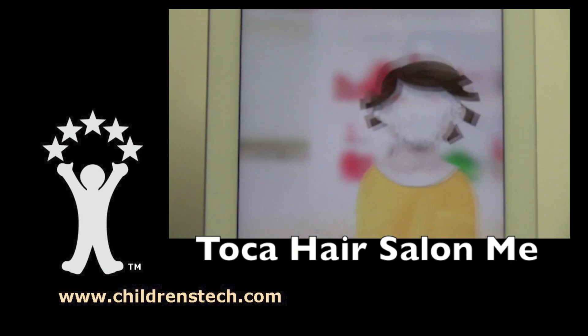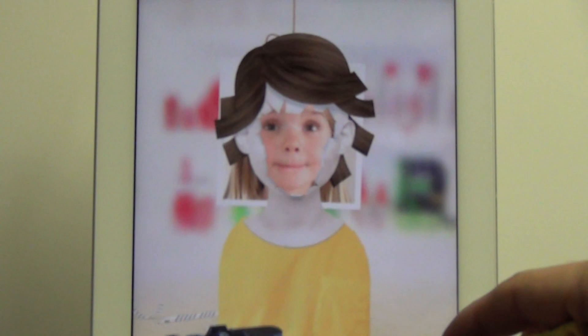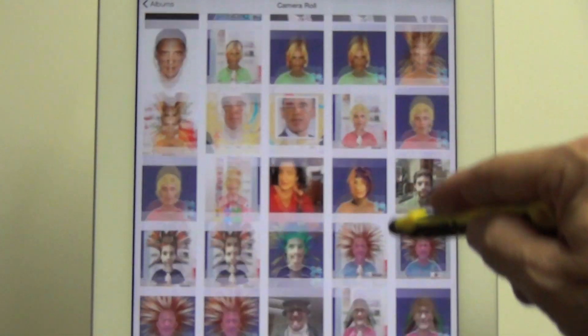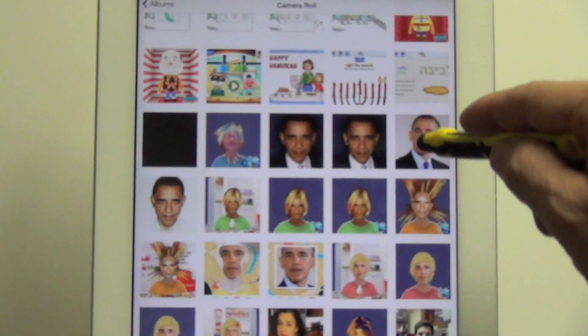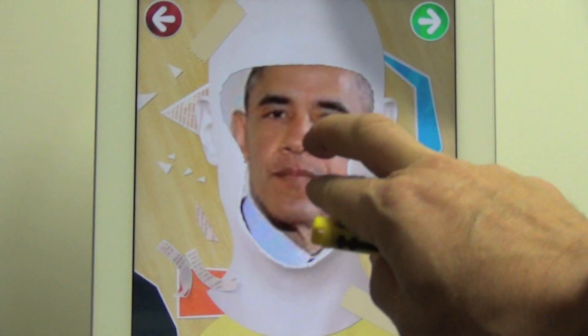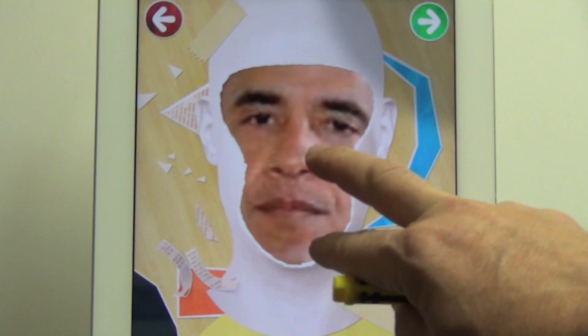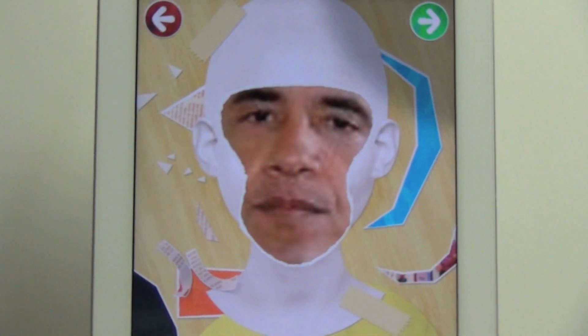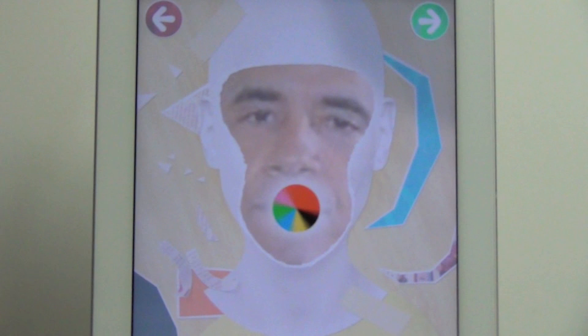Hi, this is Warren Buckleitner, and today I'm going to give the leader of the free world a hair styling. I'm using Toka Hair Salon Me, and I start by either taking a picture with my camera or importing a photo from my photo library, which can include something I grabbed off the internet — in this case, Barack Obama.